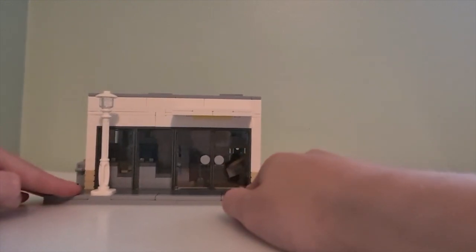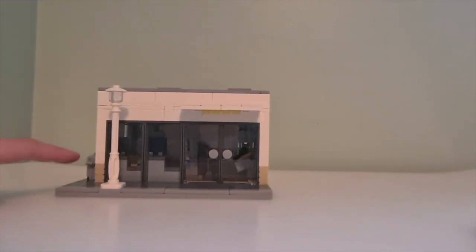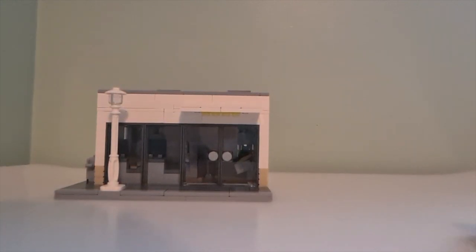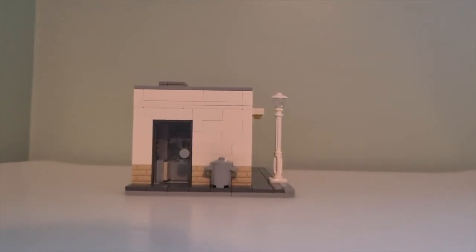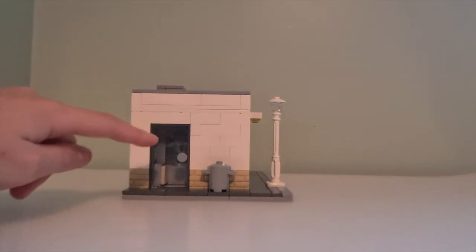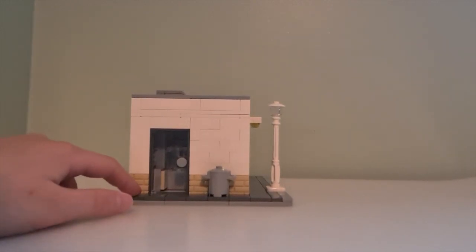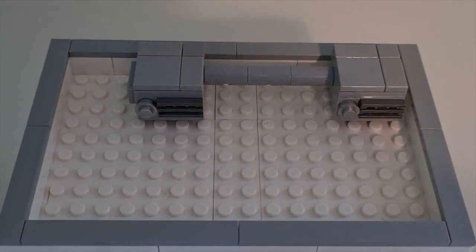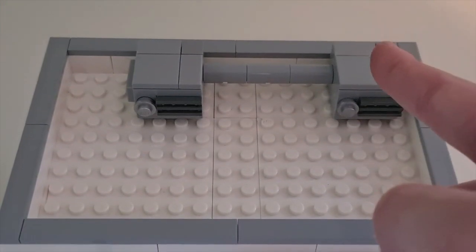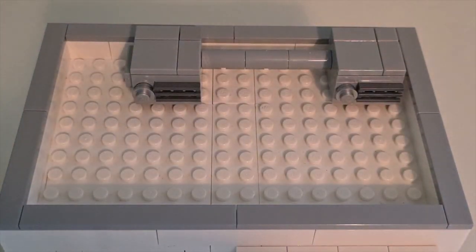Up front there is a lamp post, a sidewalk, and a cover above the door. On the side there is a service door, a bit of a sidewalk, and a rubbish roof. There's not much, but there is an AC unit to keep the things in the fridge and the whole supermarket cool.